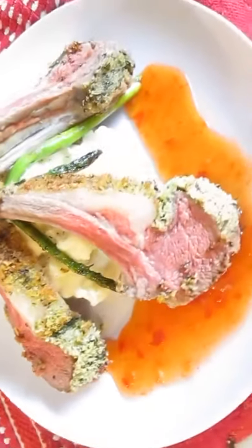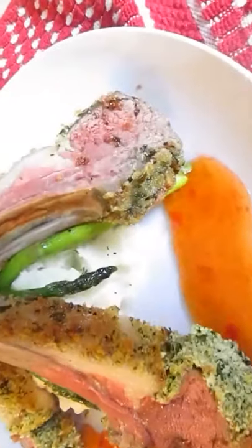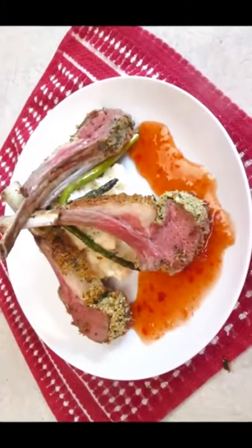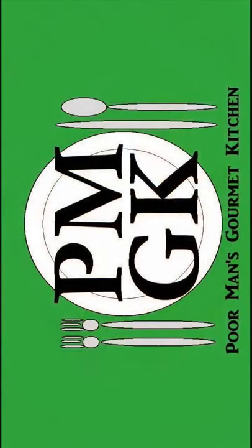Beautiful color, nice crust — gorgeous. Thank you for watching, and be sure to stop by PoorMansGourmetKitchen.com for more recipes and exact ingredients.